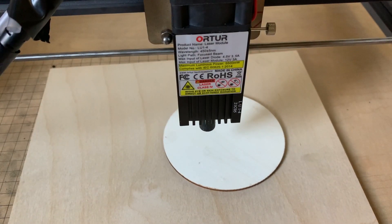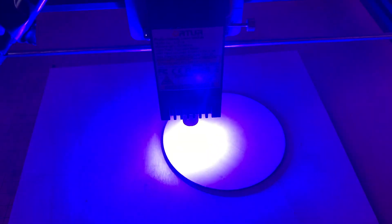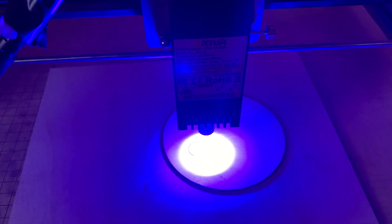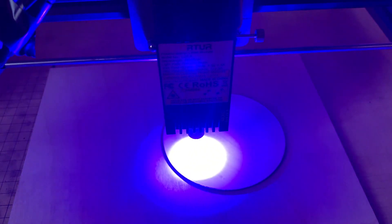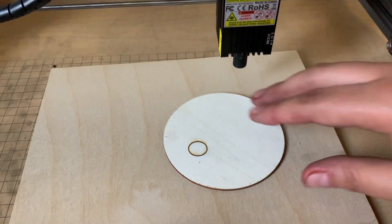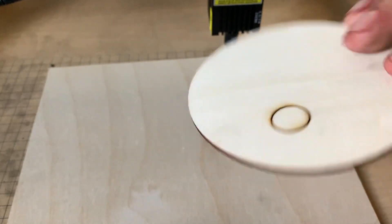Let's go ahead and do those passes now — five passes, 500 millimeters, 90% power. All right, let's take a look. A lot of smoke. Nothing on the back. Some burn marks along the sides there, nothing on the back. We'll come back and try it with the first Etsy nozzle to see how that goes.